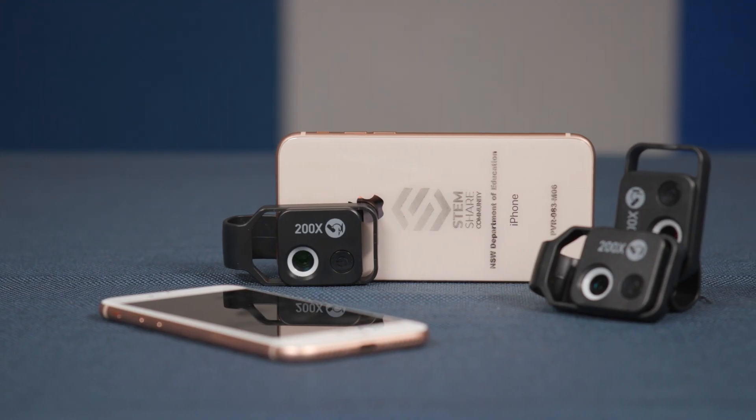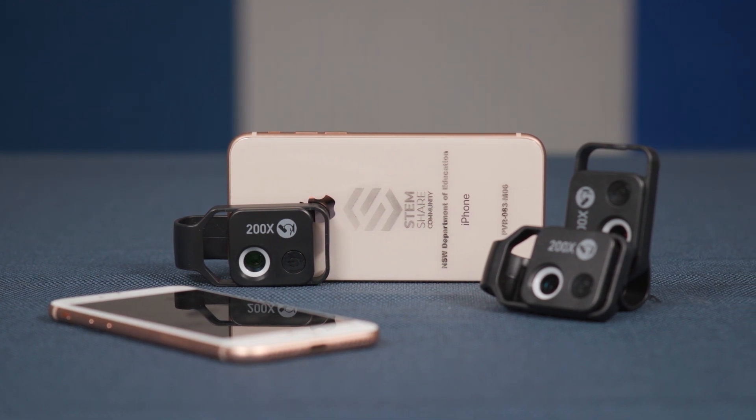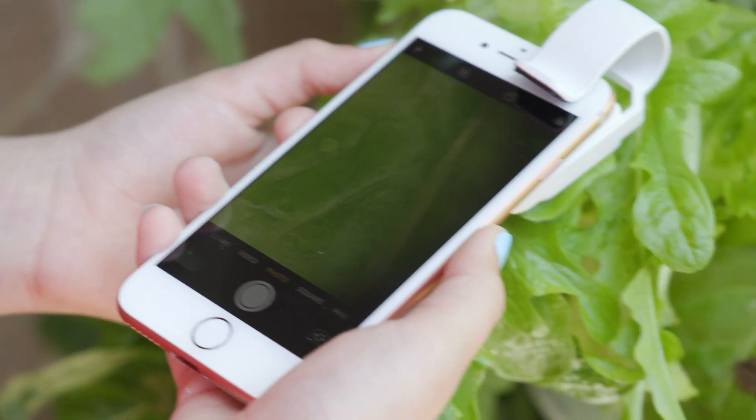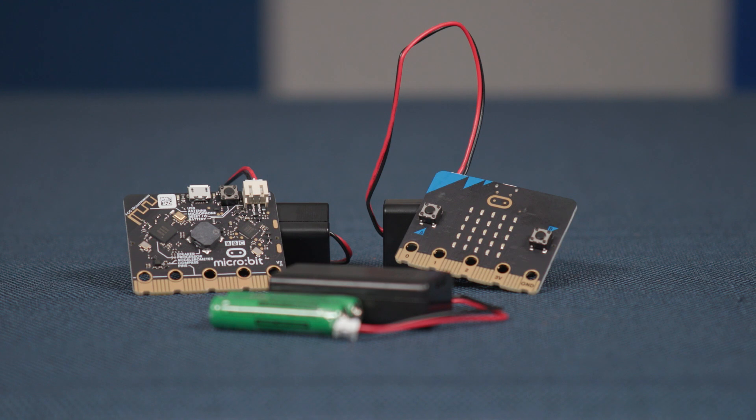We've also included two other technologies in the electronic accessories case to help students build their scientific investigation and inquiry skills. There are 10 digital microscopes that will give students a unique perspective on living things. Both the phones and the clip-on microscopes will need charging before use. With just a little bit of coding, the four micro:bits can be used to collect environmental data for students to track how weather or climate conditions might affect plant growth.